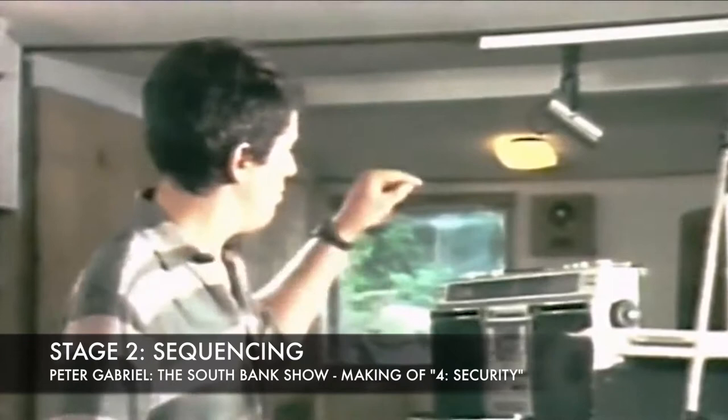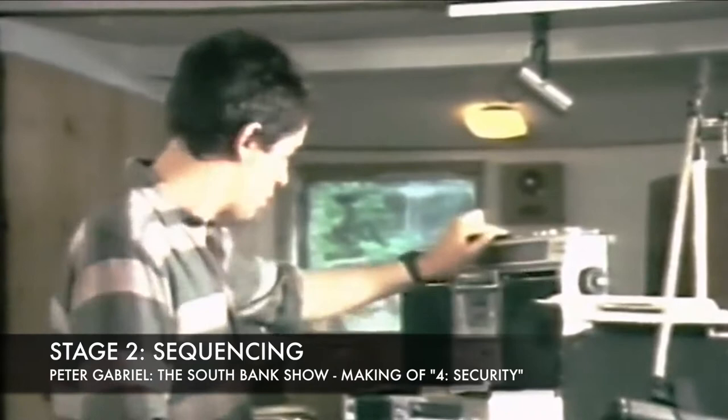For instance, I've put one up here in the machine which has got quite a simple rhythm, but I can use it to illustrate what I do.